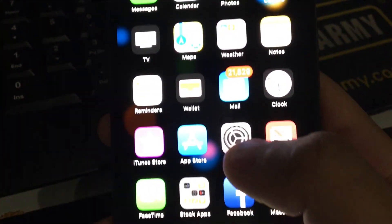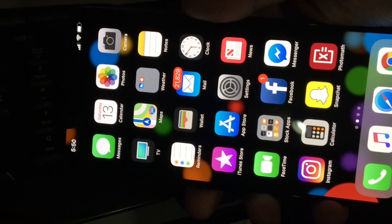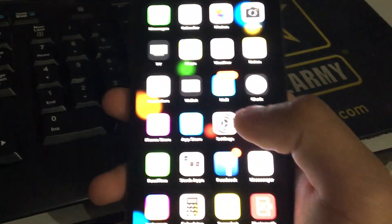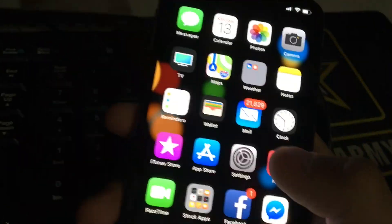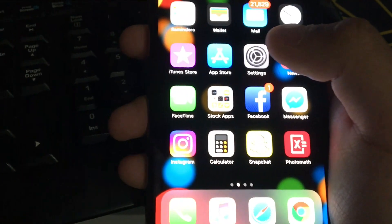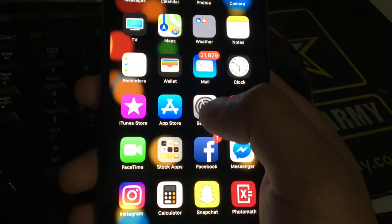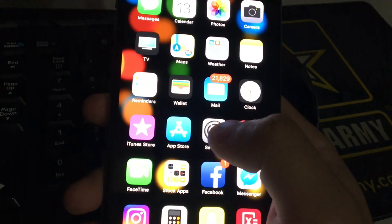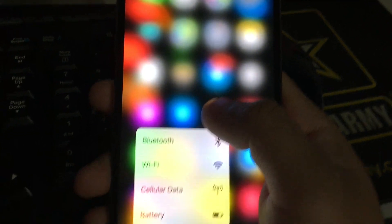I don't know why my phone won't do landscape — if you guys know, drop a comment below and I'll try to figure it out or look it up. But following up from the 6s and 6s Plus, they added the 3D Touch feature on this phone as well.